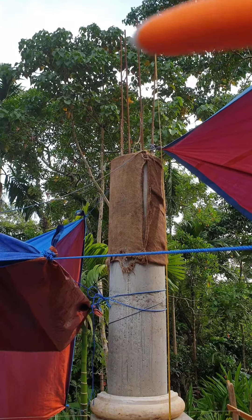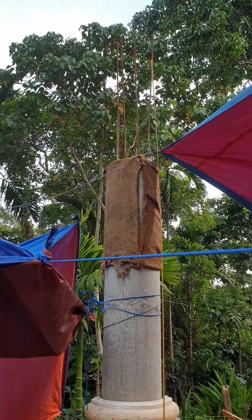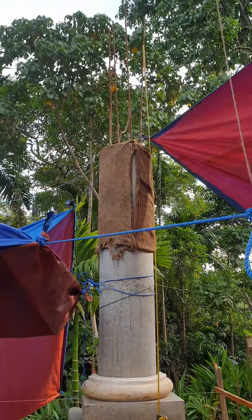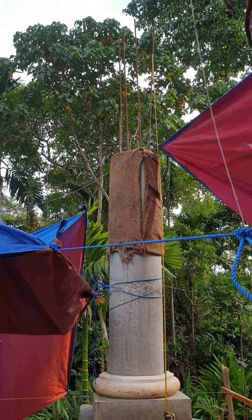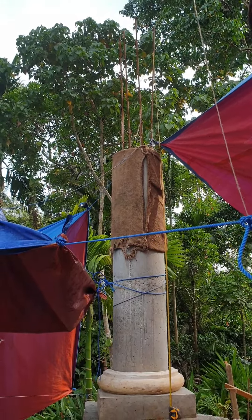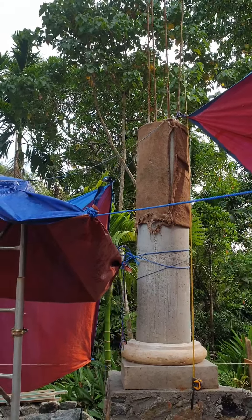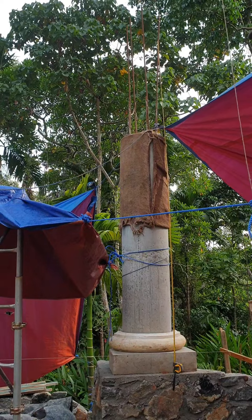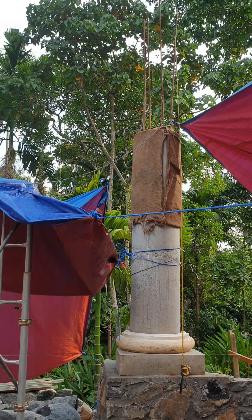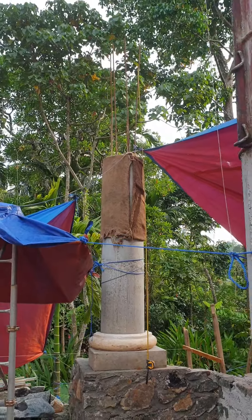Then we will place the column capital and the plate up there, which means that everything together is going to be as high as those metal sticks currently sticking out on top — that will be more or less the final height of the entire column including the capital. It looks pretty high, but it is exactly as it has to be.